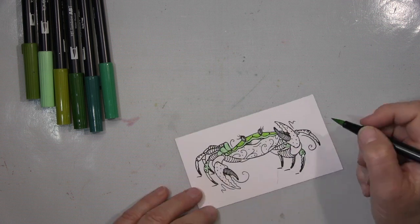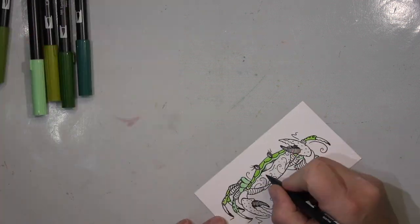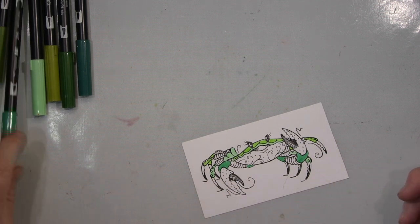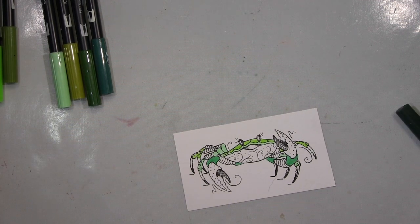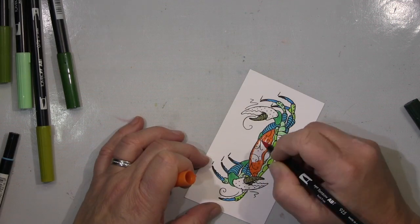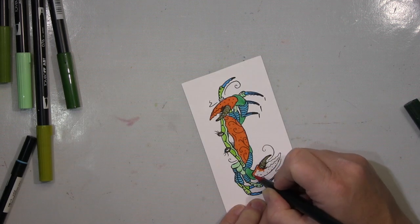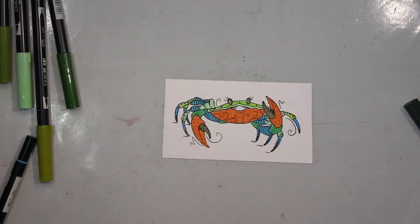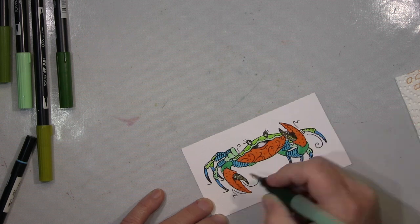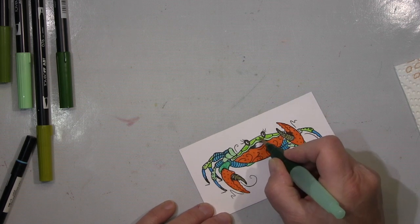I stamped it again on watercolor paper and I'm coloring it with my Tombo watercolor markers in various colors. I won't show all of it — it's simple coloring, nothing with alcohol markers and complex shading. I do the complete coloring first, then go over it with a brush and water to bring out that watercolor effect a bit more. Of course, orange can't be missing — the contrast with blue, I love that. I'm using my Tombo watercolor markers in an easy way, just coloring it in, then going over with my water tank brush for that watercolor look.